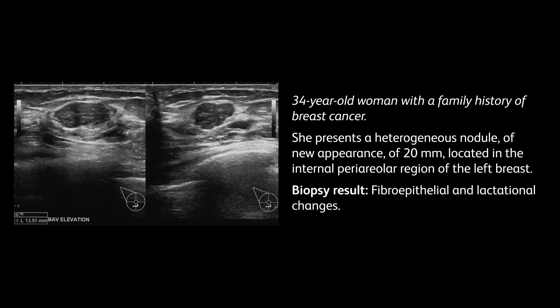Case: 34-year-old woman with a family history of breast cancer. Ultrasound showed a new 20 mm heterogeneous nodule located in the internal periareolar region of the left breast. Biopsy result: fibroepithelial and lactational changes.